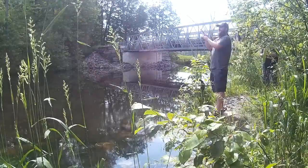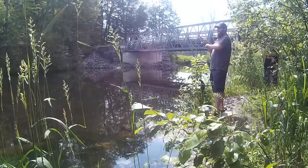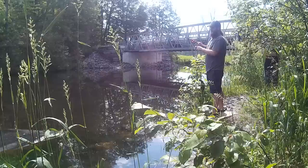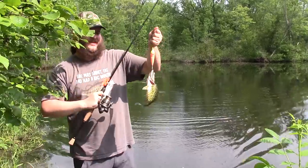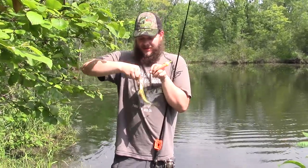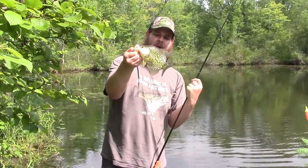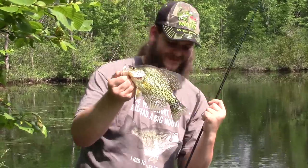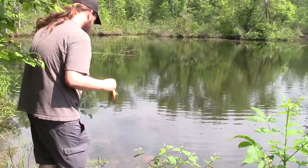Fish on. There we go — there's a nice Crappie. Get him unhooked. Oh, he was barely hooked. There's a nice jumbo Crappie. Jumbo minnows, jumbo Crappie. Works every time. Get this guy back in the water.